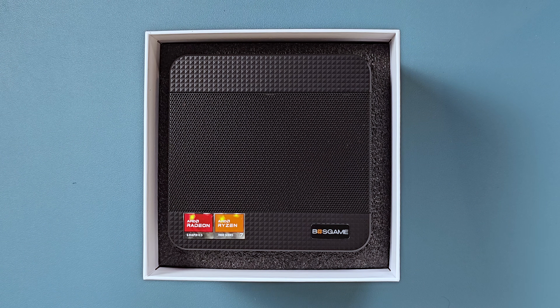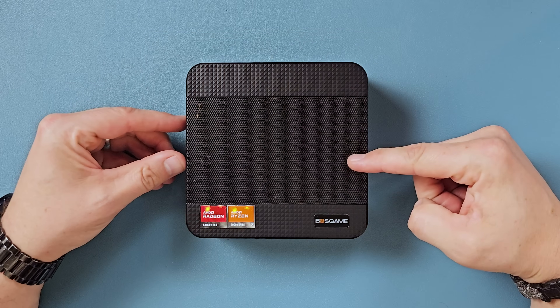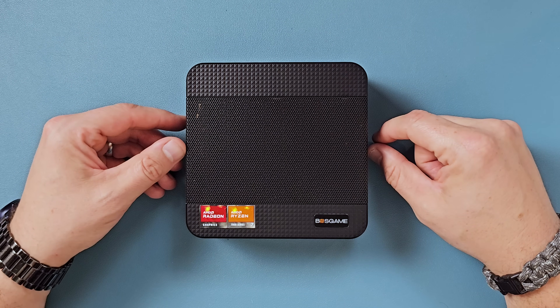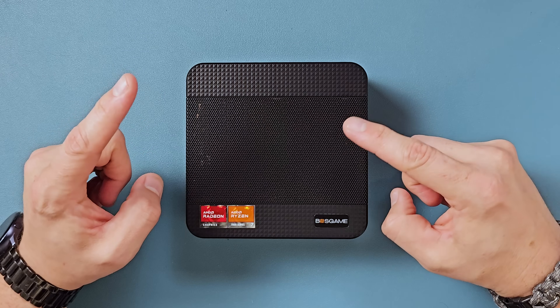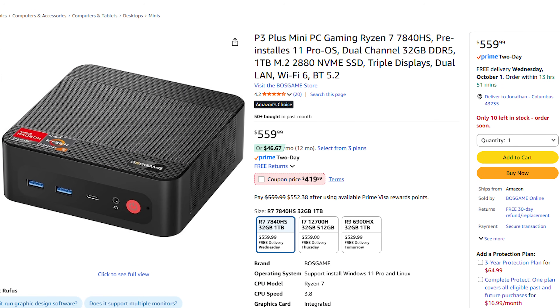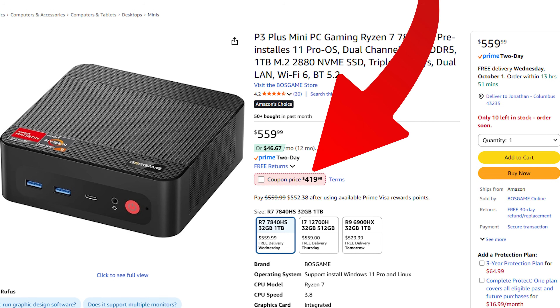It has an AMD Radeon 780M GPU running at a max of 2700 MHz. This particular unit shipped with 32 gigabytes of DDR5 RAM — two 16-gigabyte sticks — and a one terabyte SSD with a maximum transfer rate of 8,000 MB/s. It has two SSD slots allowing expansion up to eight terabytes, Wi-Fi 6E, and Bluetooth 5.2. This particular model goes for $550 on Amazon, and you can drop that down a bit with coupons or Amazon points.